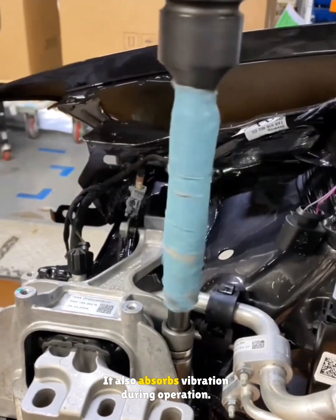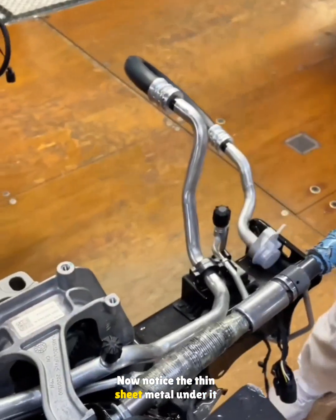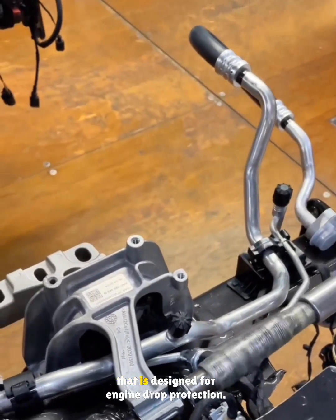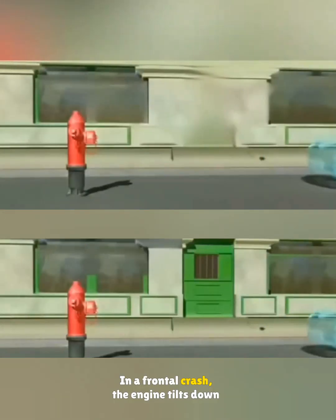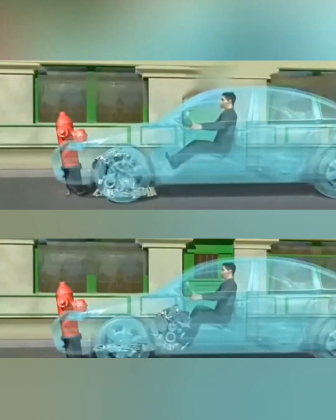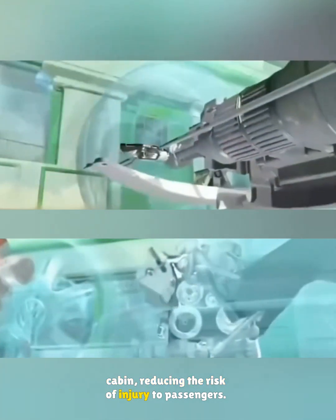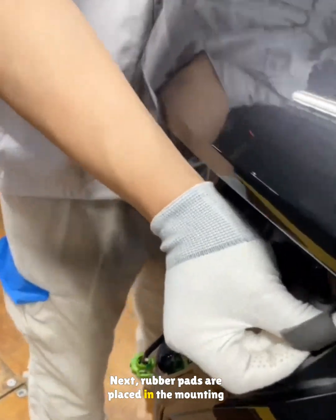This mount is what later holds the engine to the body and also absorbs vibration during operation. Notice the thin sheet metal under it — that is designed for engine drop protection. In a frontal crash, the engine tilts down a few inches and locks against the subframe, so it does not push into the cabin, reducing the risk of injury to passengers.